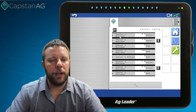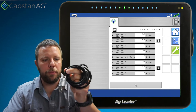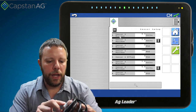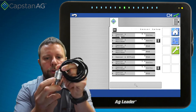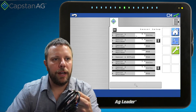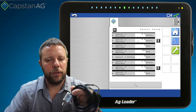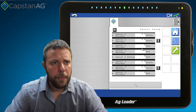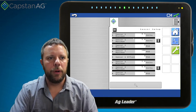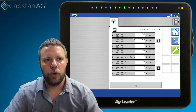The next part is the sensor setup. On most of our rigs, we have a Capstan pressure sensor. It specifies the sensor minimum and maximum volts, which are listed right on the sensor. This one says the output is 0.5 to 5 volts, so you can see that I have 0.5 to 5 volts entered. Its range is 0 to 100 PSI, printed right on the sensor tag. So sensor setup is just knowing what pressure sensor you have on the boom and entering those parameters.